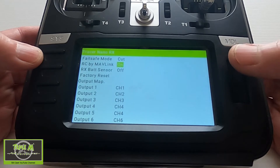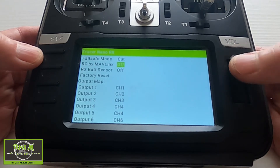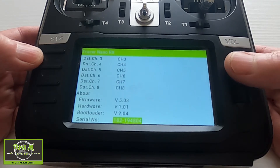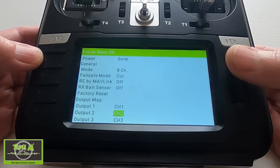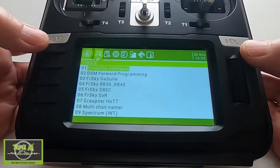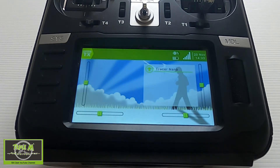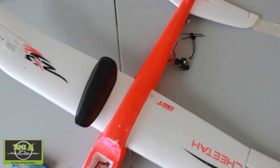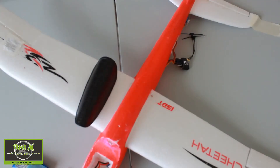Firstly, I'm going to turn off the RC mag link because I'm not using that. We're going to come on to setting up failsafe a little bit later because that's important on a fixed wing. So let's check the control surfaces. I'm going to bank my aeroplane right — and it's going left. Yeah, that's not good — it'll be going left.